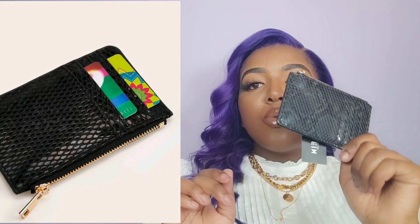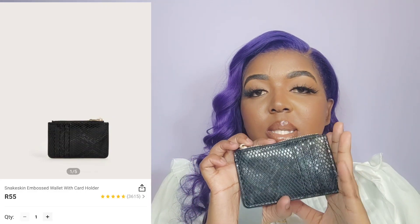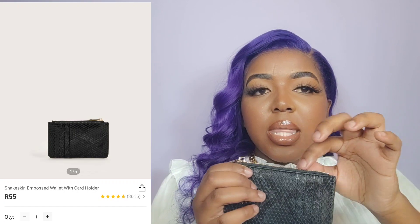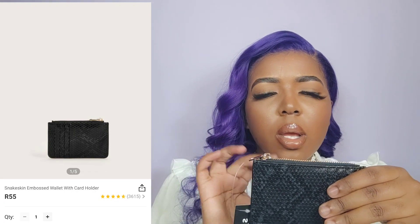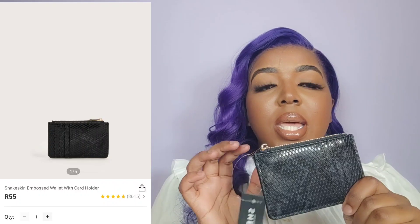It's a snakeskin pattern and over here you would put in your cards. If you change bags a lot and have quite a few cards to transfer, you can keep all your cards in here, keep some notes and coins in the main compartment, and just move this from one bag to the other instead of carrying a large wallet. Very handy especially if you change bags a lot. I am giving this a 10 out of 10.